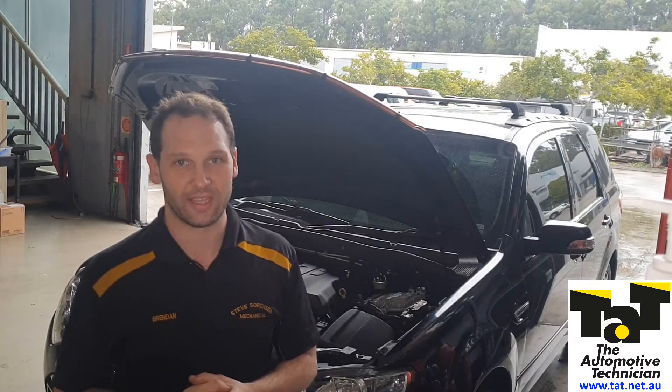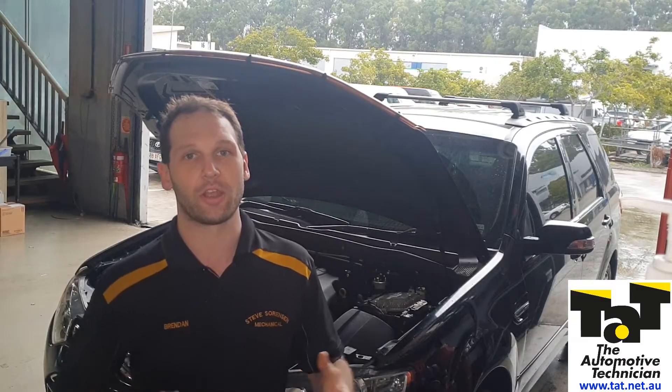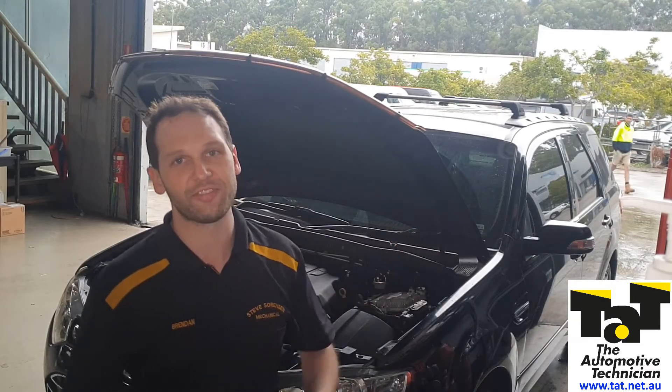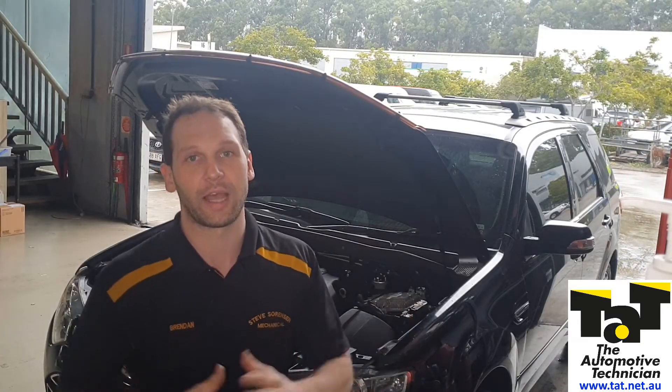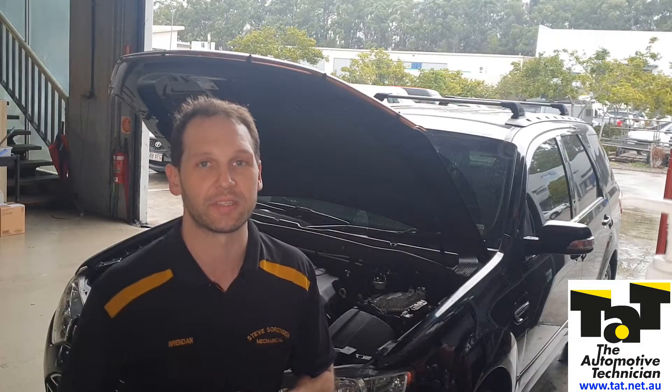We went through and did some quick testing. We were able to find pretty quickly, using an amp clamp, that there was absolutely no current draw from the low-pressure in-tank fuel lift pump, and had to have that great conversation with the customer to say, look, we are going to need to put a pump in this thing to get it going.